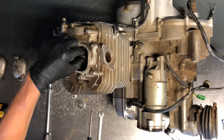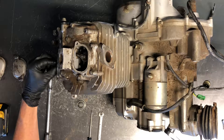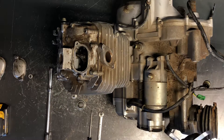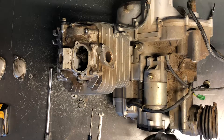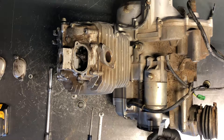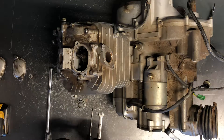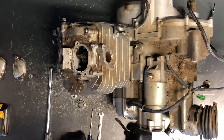At that point you should have clearance on your valves, unless your valves are extremely tight. The specs on these is .006 inches, which would be equivalent to .152 millimeters. So that's where you want to set your valve clearances at on this.